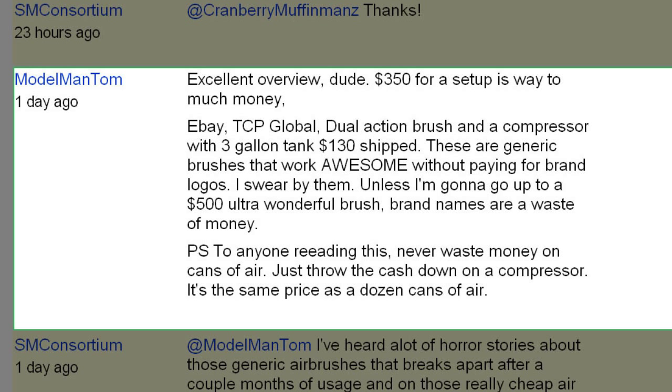He also adds: 'P.S. To anyone reading this — never waste money on cans of air. Just throw the cash down on a compressor. It's the same price as a dozen cans of air.'